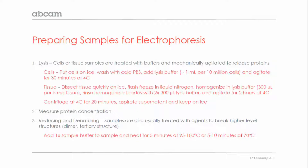Once the samples are fully lysed, measure the protein concentration. You can use the Bradford assay or BCA assay, whichever method you prefer. This will be important to know for the electrophoresis step in order to make sure you are loading equal amounts of protein per sample.